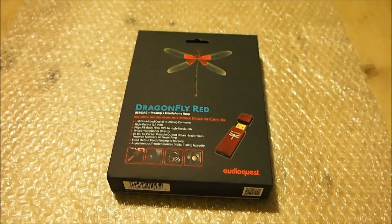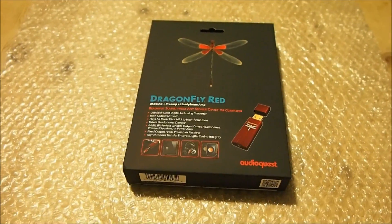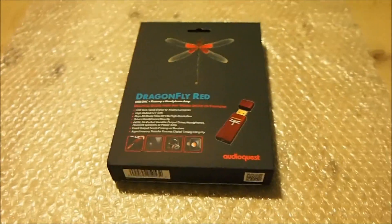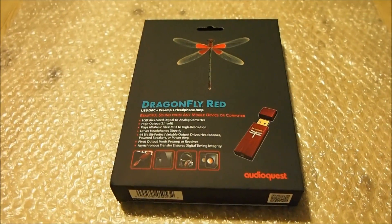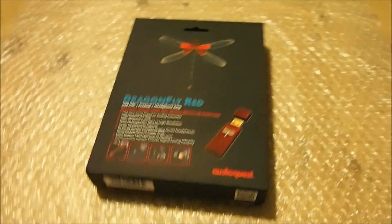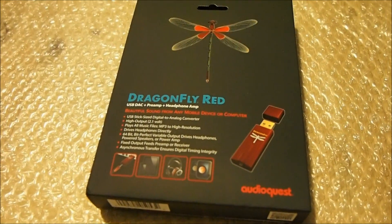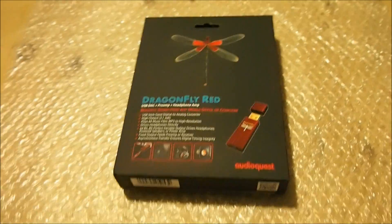There are a number of differences between the new Dragonfly Black and Red models and the two previous models. AudioQuest replaced the USB host controller chip — originally a Texas Instruments TAS1020B chip used in both the original and version 1.2. They switched to a new chip made by Arizona Microchip Technology, the MX270, which is a 32-bit chip.